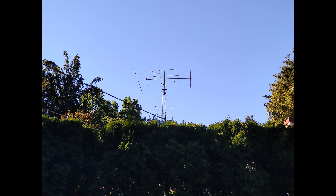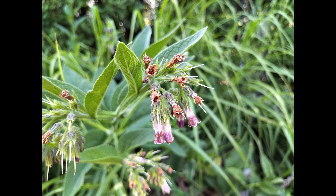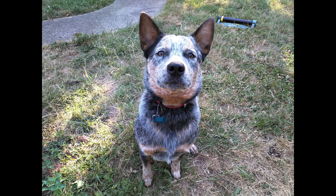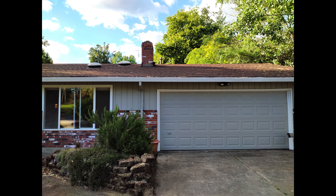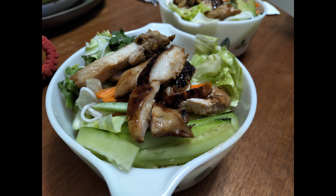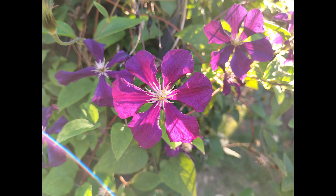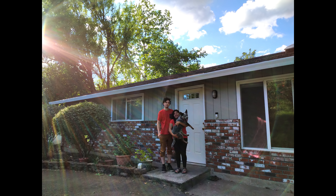In well-lit environments, colors were good and detail was better, but anything outside of ideal conditions you'll notice shots become dim and more noisy than similar shots captured via phones that cost less than this handset. Some of my photos turned out super faded and smudgy. Others had intolerable lens flares — sometimes I feel like JJ Abrams designed this camera.